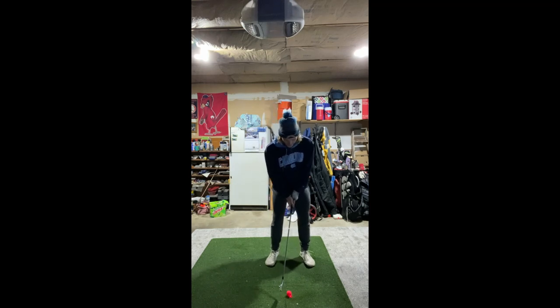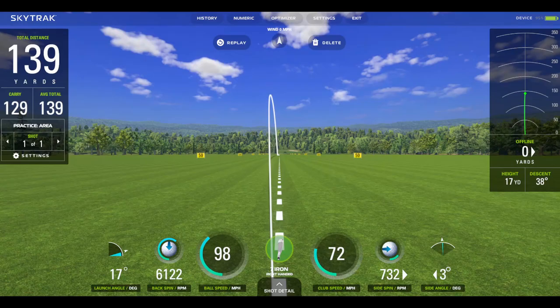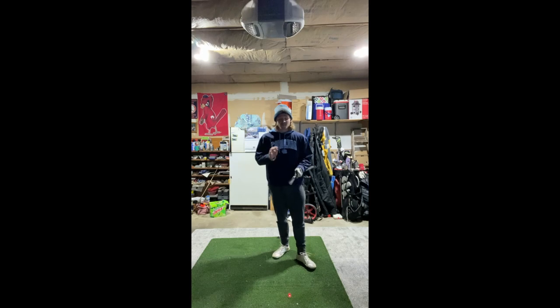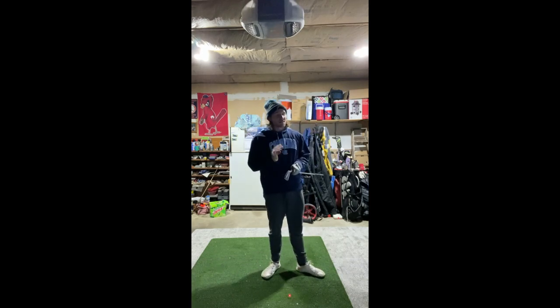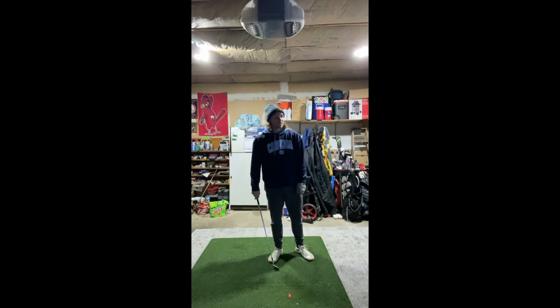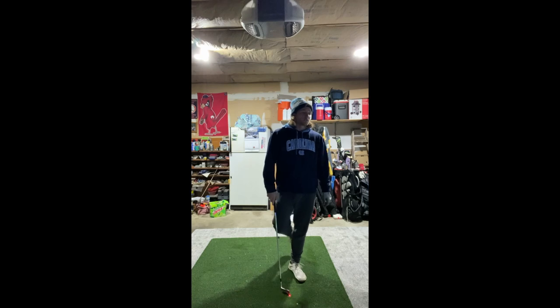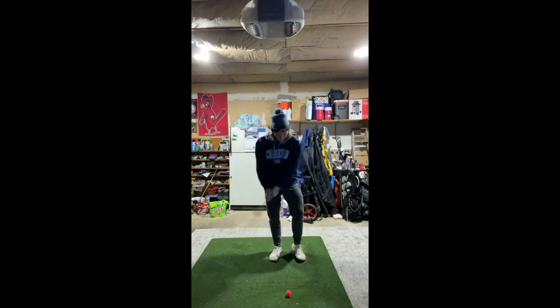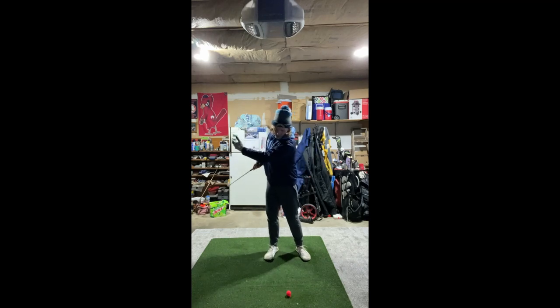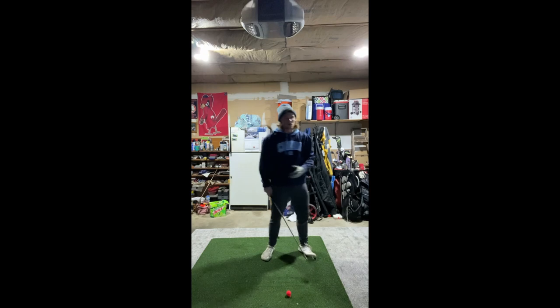First shot: 139 yards off a 72 swing speed. Last video I was swinging in the 80s and sometimes getting that distance, so it's a good sign — I'm swinging slower but still getting compression and the ball is going just as far. Same idea: get the hands all the way through and rotate through impact. I want to feel that strong lead side off the transition, sitting down into it and rotating through.